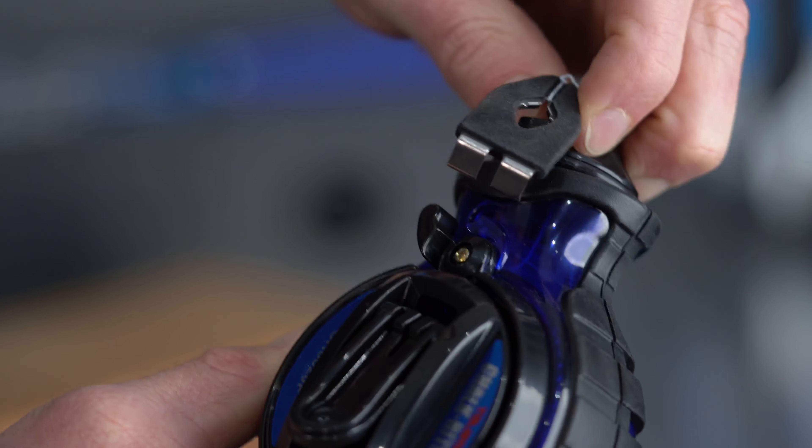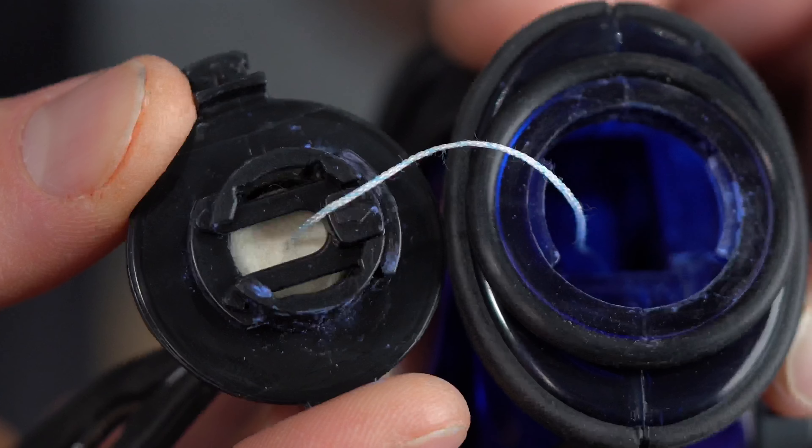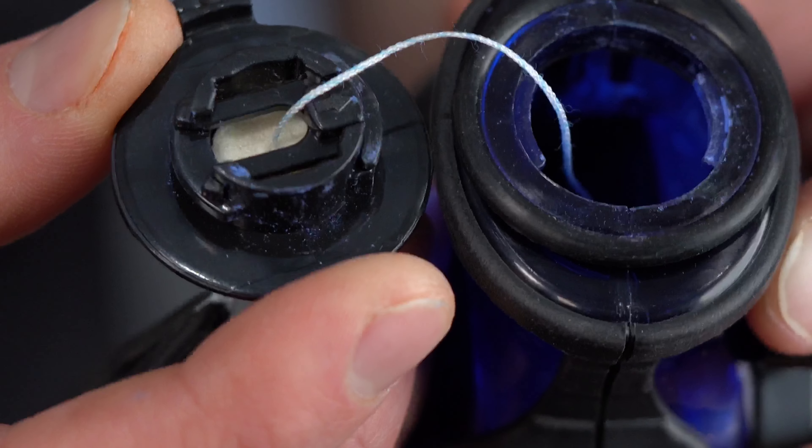When it comes to refilling, the Jam-Free features a large opening, making it easy to add chalk. The cap is equipped with an O-ring to keep the chalk in and the water out, as well as a replaceable felt to brush off any excess chalk before you snap your mark.